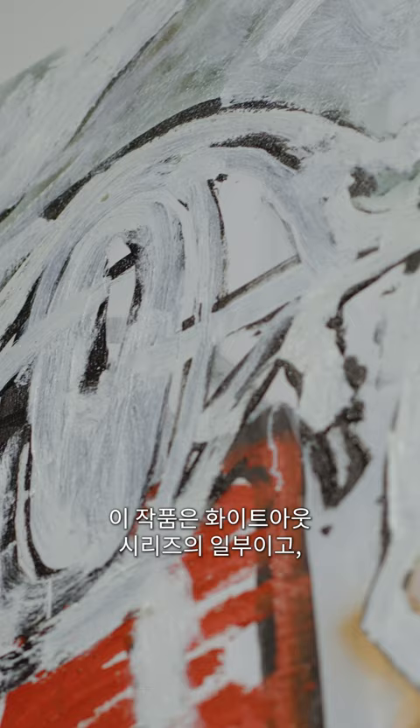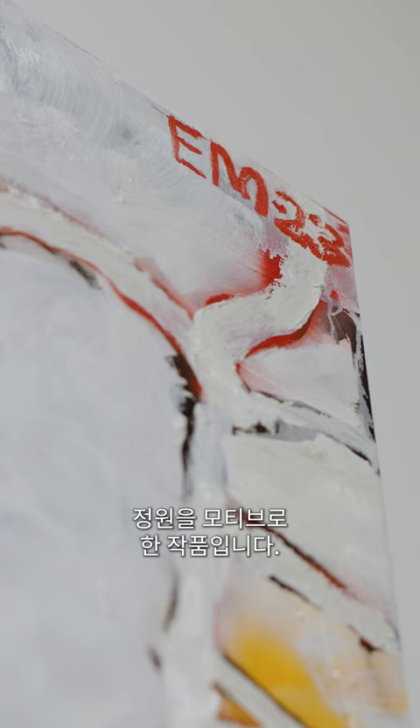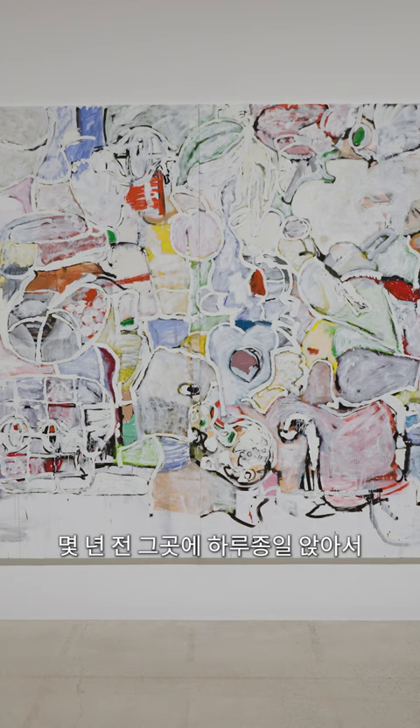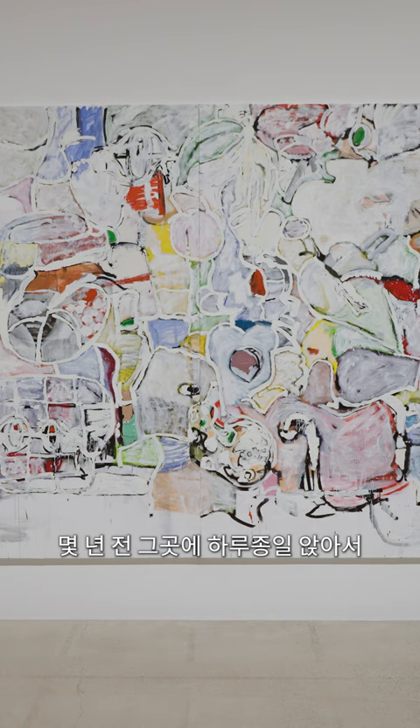It's part of the white out series, and the loggia is a reference to the outdoor garden at Lemon Boat in LA. I sat there a couple years ago for a day, just drew all the plants in there, and that's where it started.